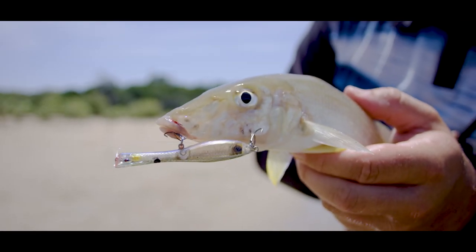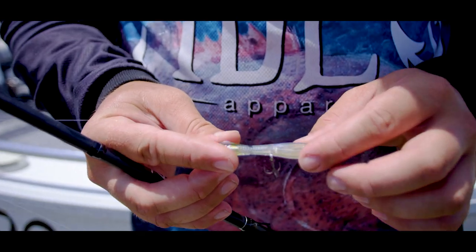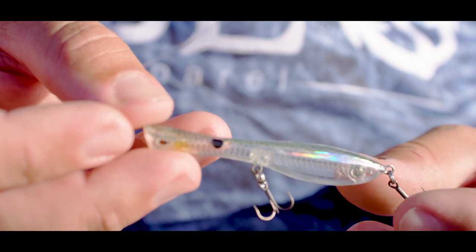One of the cool features of this little dart wing is the casting weight in the back. It's super important when you're flats fishing because you need to cover a lot of ground.